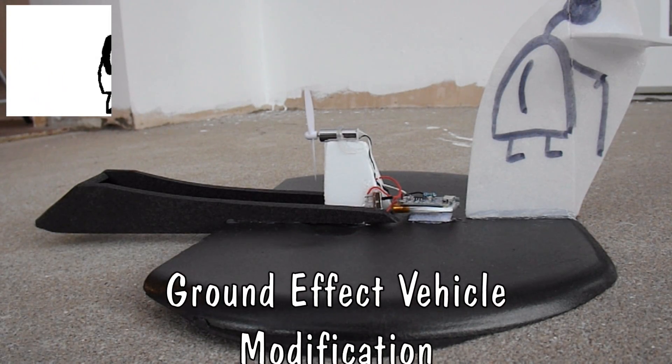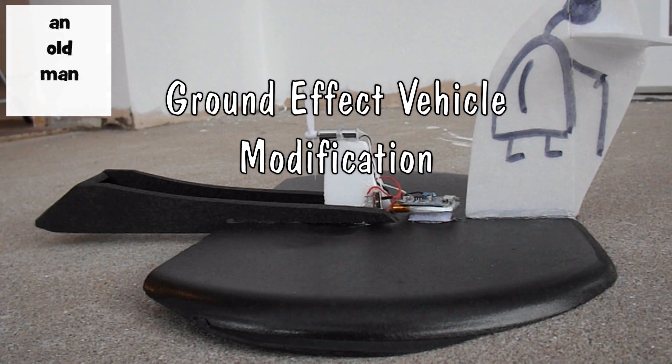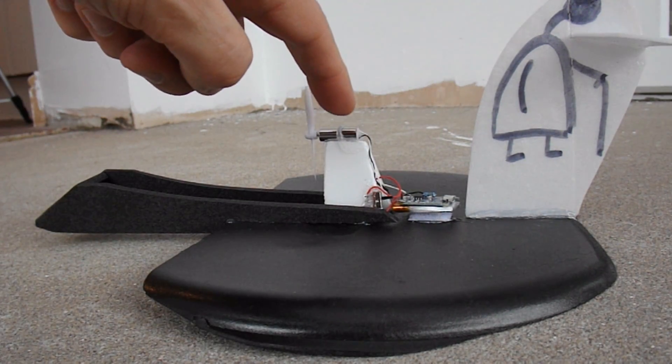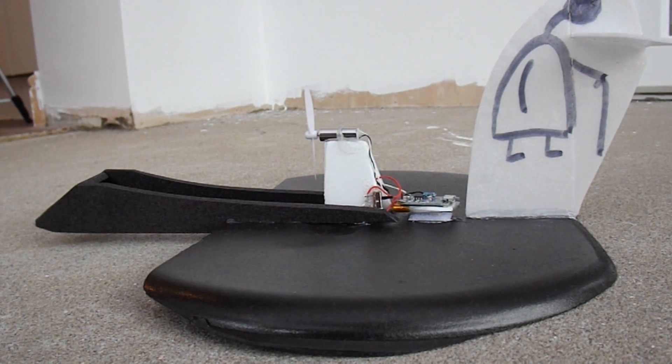Hi guys. I did say I wasn't going to do any more development on the ground effect vehicle. Well, I'm about to take the motor off it and the LiPo battery, so I thought before I take it apart I'll just do one little modification to it — or two, I suppose, to be exact.